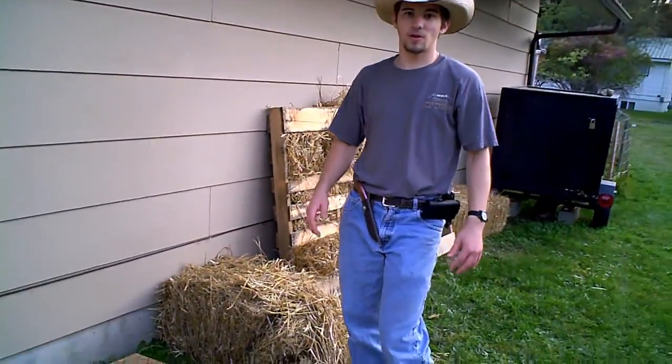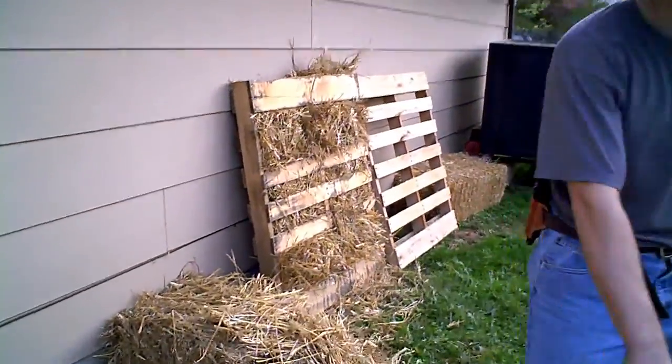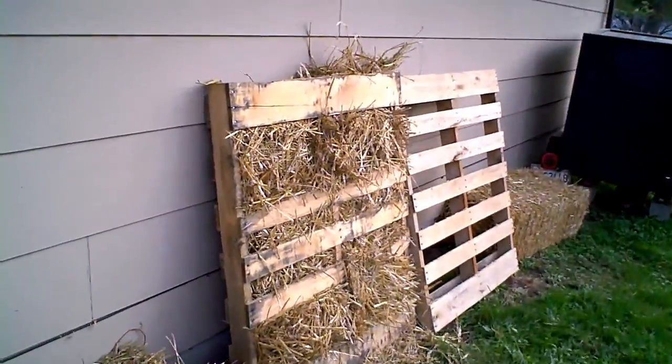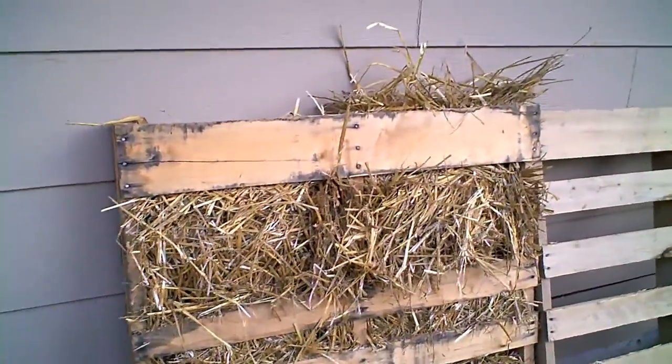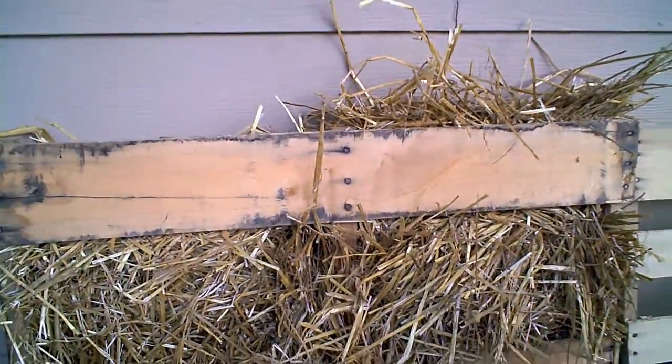It might get a little interesting working with the roof. We're going to put a lean on it. This right here is the beginning of the wall. We're stuffing it with straw, then putting the OSB as a cover on it so it'll be nice and warm.